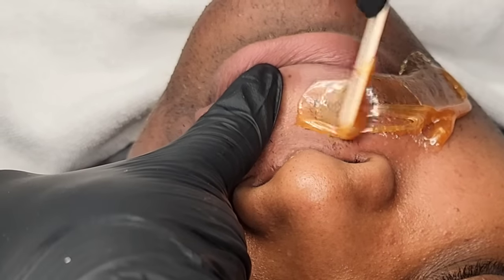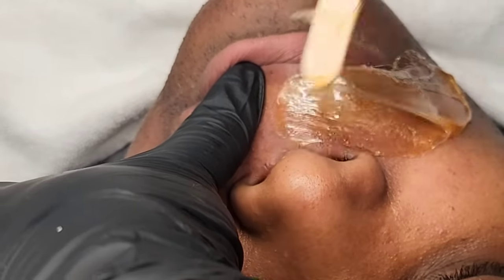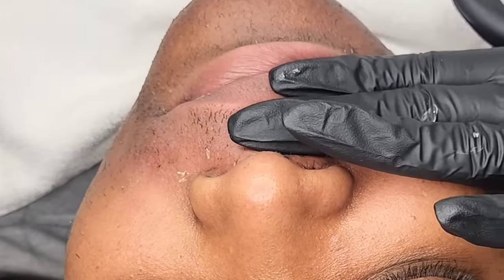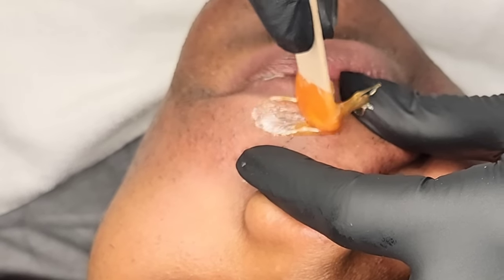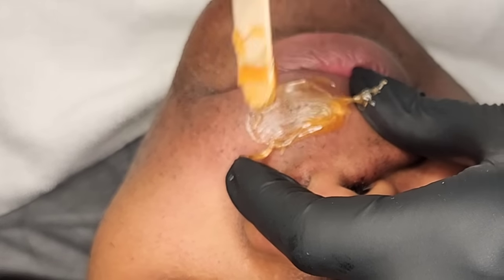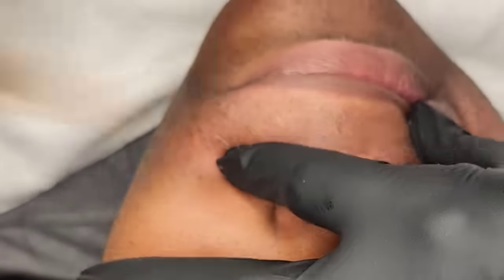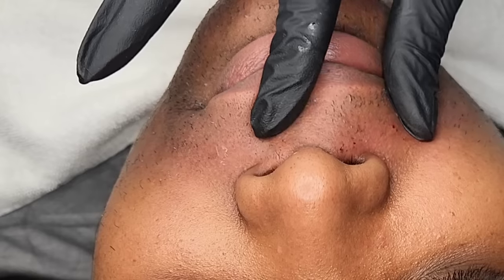I definitely try to get the wax underneath and on top to just ensure that all of the hair is being extracted from the follicle. And as you can see she's not in that crucial discomfort. This is her first time ever getting a lip wax done, so I didn't want it to be super torturous. Waxing is discomforting, but as I always say, it shouldn't be complete torture.